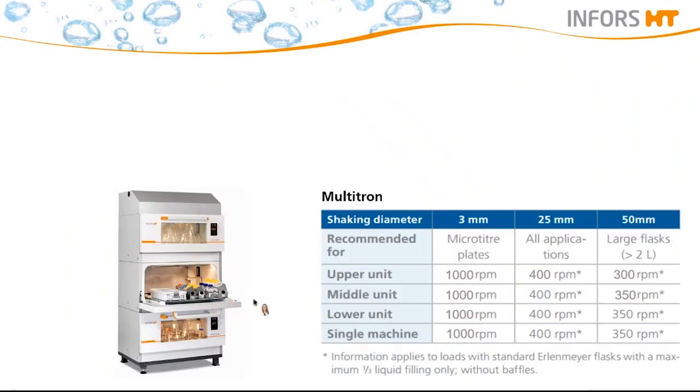With this table, we have listed different recommendations for our incubation shaker Multitron. In general, 25 mm is always a good choice and can yield excellent results independent of the application. However, in some cases, restrictions in respect of oxygen transfer and cell growth will occur, and a better result can be achieved if the shaking throw is selected according to the application — for example, 3 mm or 50 mm.